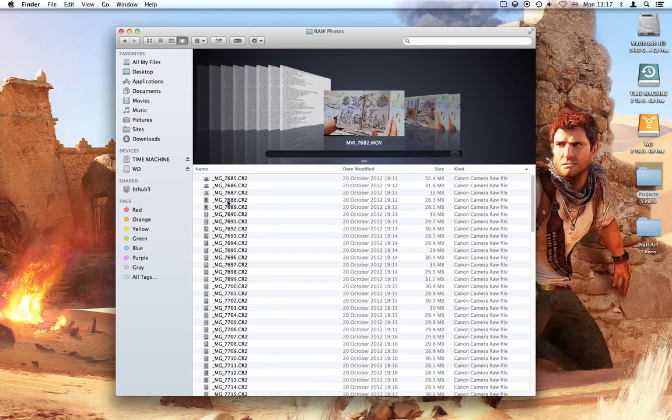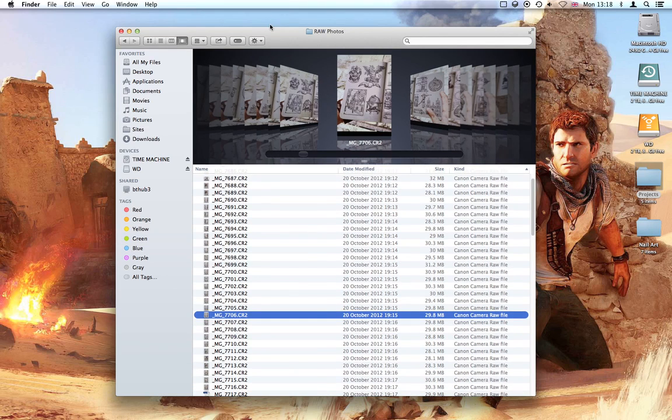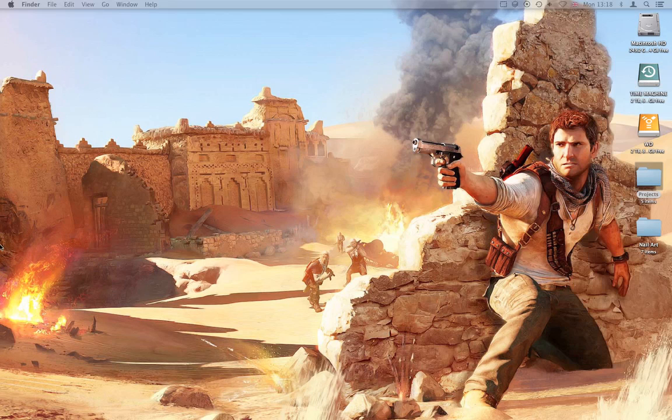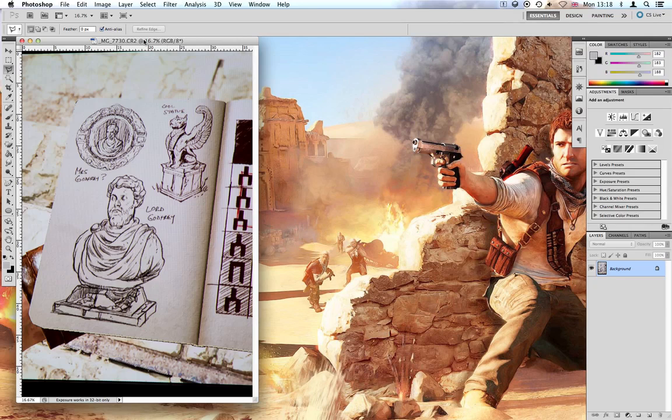To go ahead and edit a page we'll do page 33, which is a fairly simple page. I have already completed it but I'll just go through it with you. You want to open up the raw file in Photoshop.